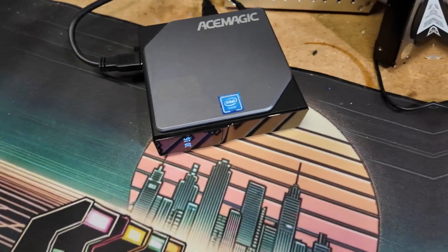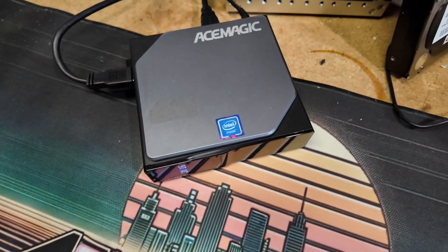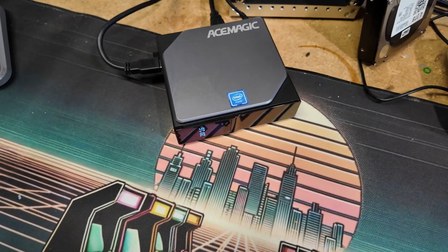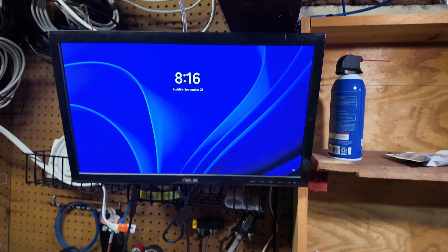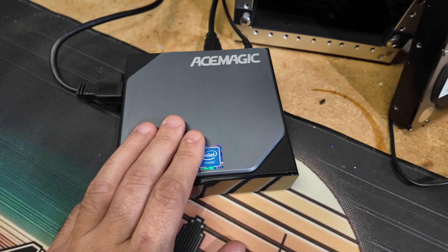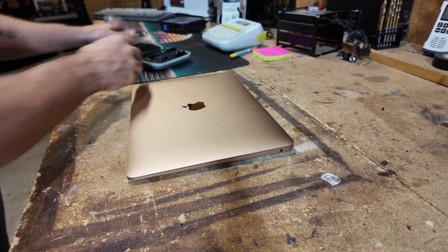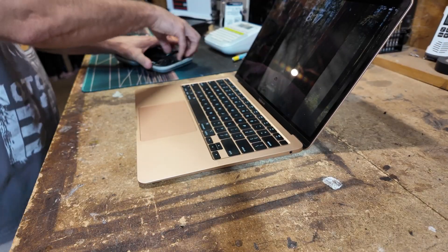Let me show you how this works. We've got our Ace Magic S1 mini PC. It's got HDMI out, USBs, all the fun stuff. Imagine it won't boot for some reason — we're just pretending here. We're going to pretend that we can't get past a boot screen, we can't get it to post.